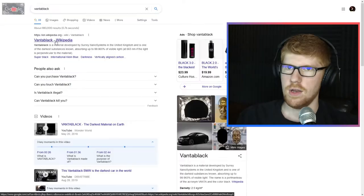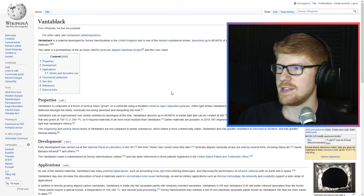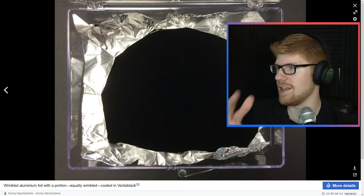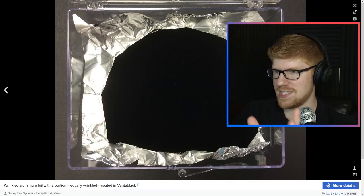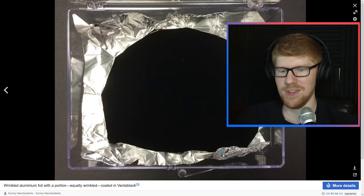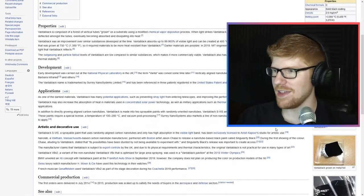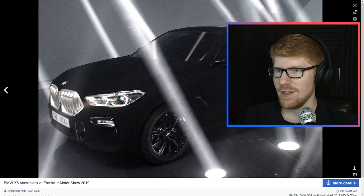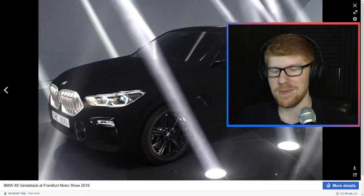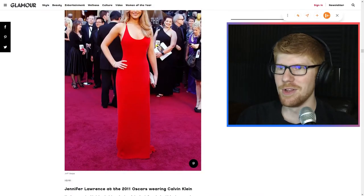Have you ever seen Vantablack? Well, let's look it up. All right, here we go — this is Vantablack. It is so pervasively black that you can't even see stuff. You can't even see it. Like your mind just says it's all one mass, even though it's different stuff. It's wild. It's so weird to look at. So that's Vantablack. It's similar, you know what I mean?